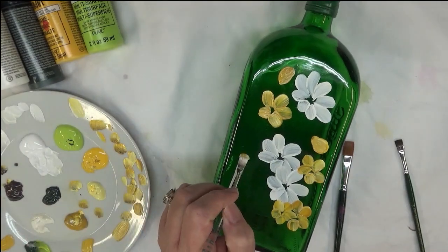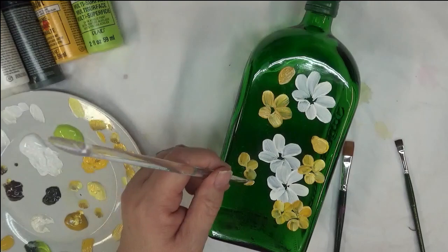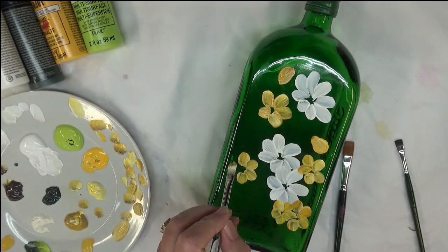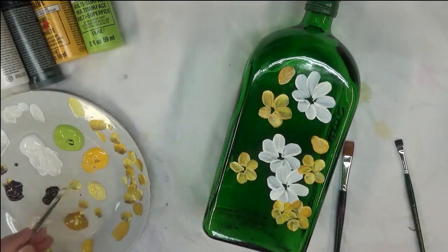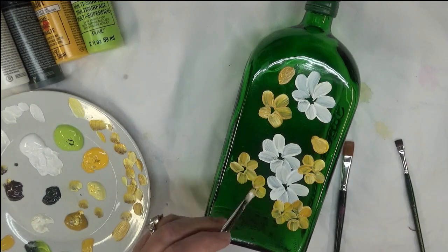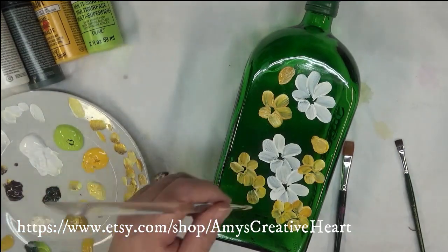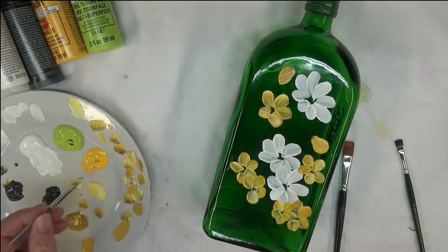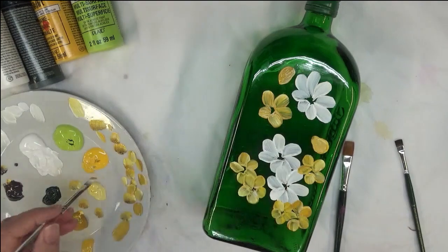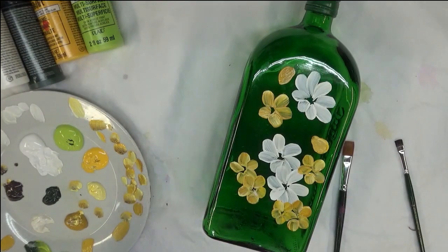You don't have to use as many colors as I am. I just really wanted to use these three colors again — I used them in my last video and really liked them together, so here they are again. I'm putting another one over here. They don't all have to be the same color — some can be lighter, some can look like they have more color. It really is up to you.